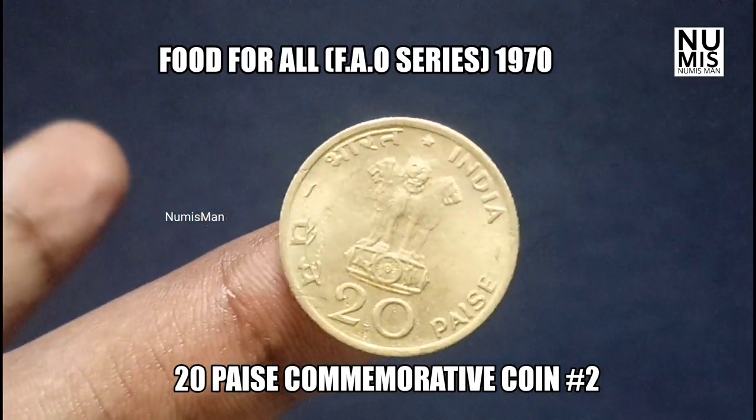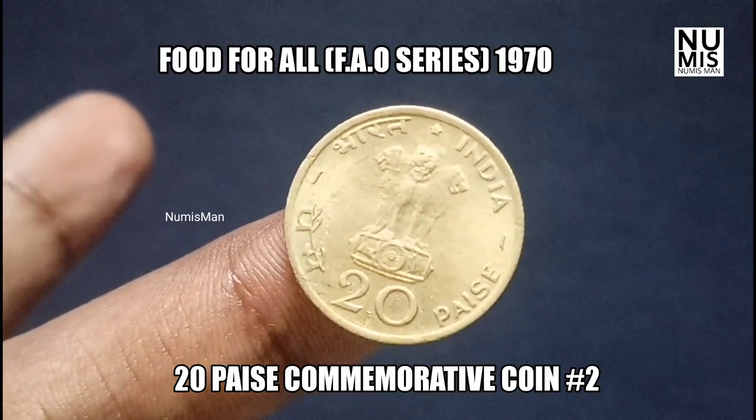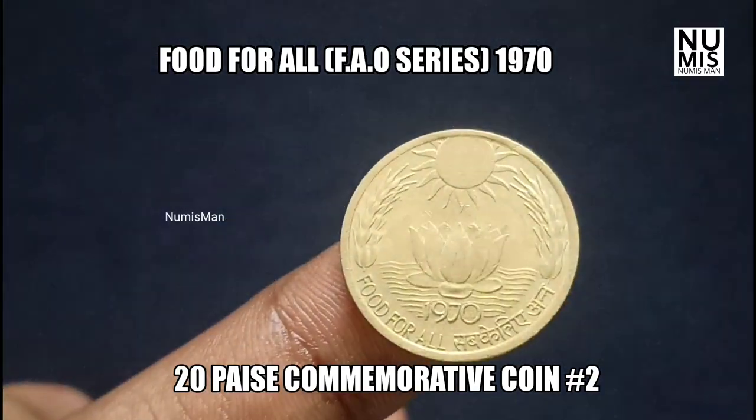This is the proof set and proof coins. First of all, we have a circulation system. Now, there are 20% in India.